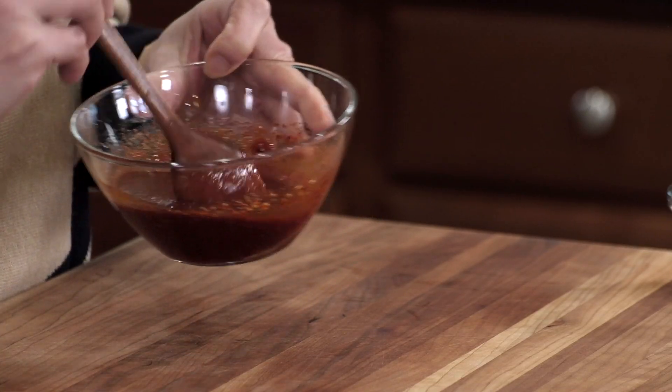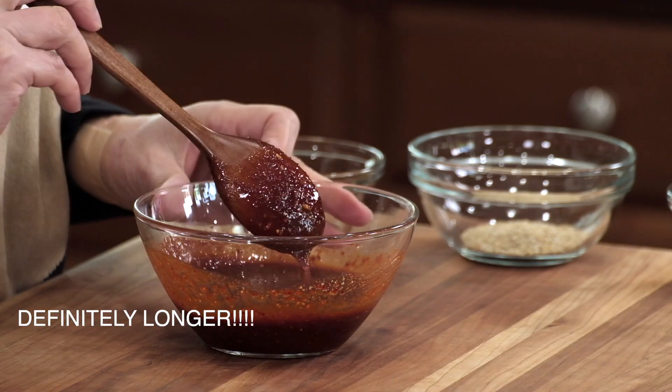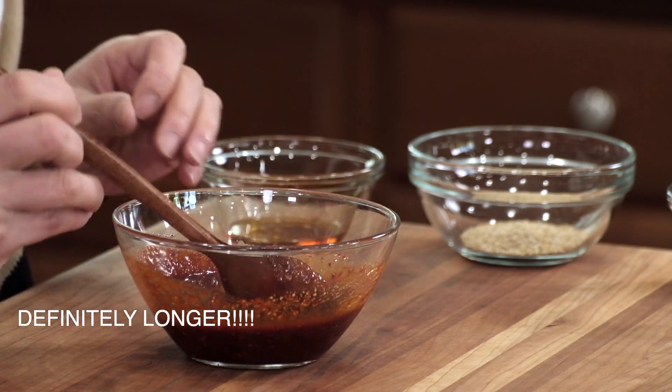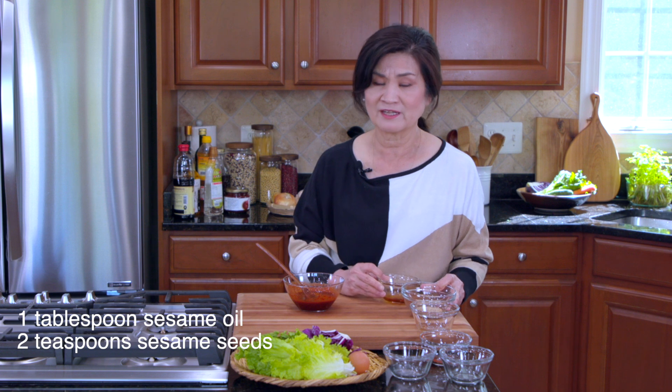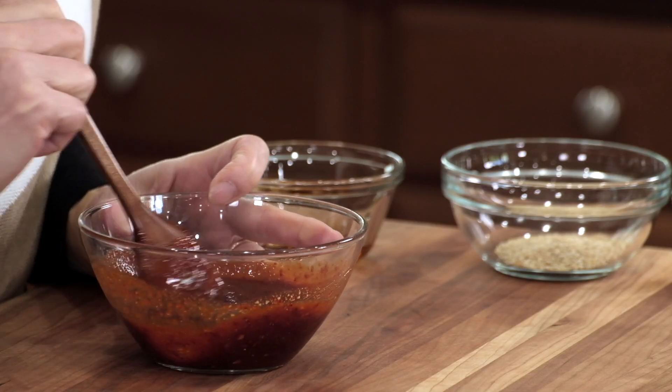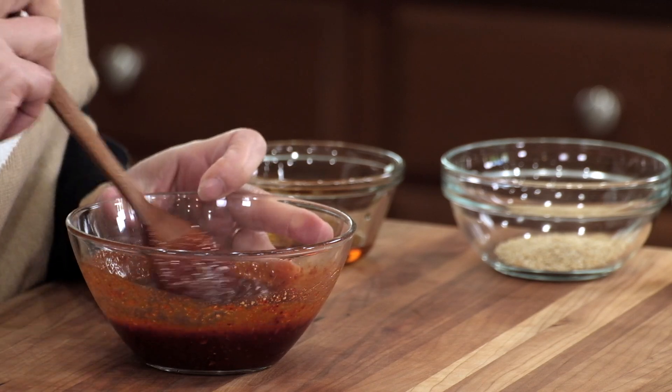It's so easy to put together. I think you should double or triple the sauce and make more noodles later. This will keep well for up to two weeks, probably longer. When you're making the sauce ahead of time, the only thing you want to hold back are sesame oil and sesame seeds, because you want that delicious nutty aroma right before serving. The sauce will taste even better after the flavors have had some time to meld together.